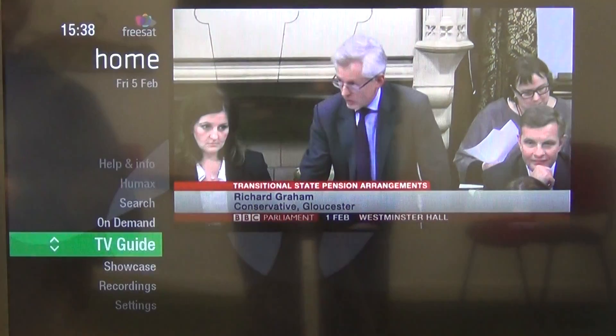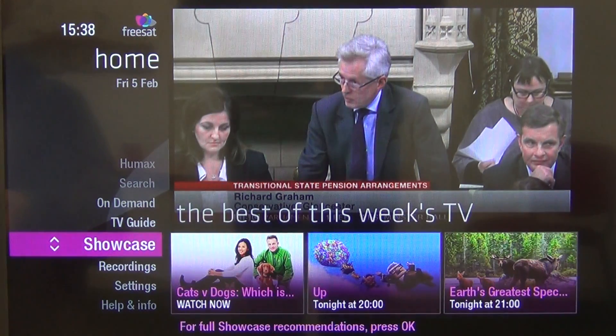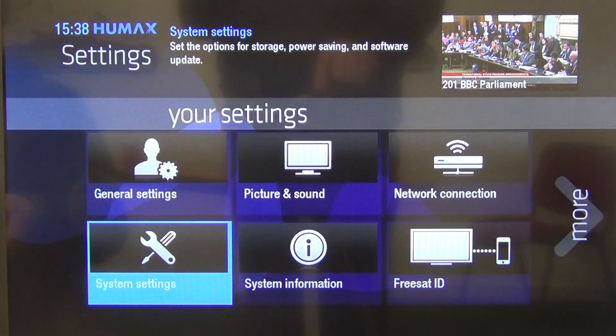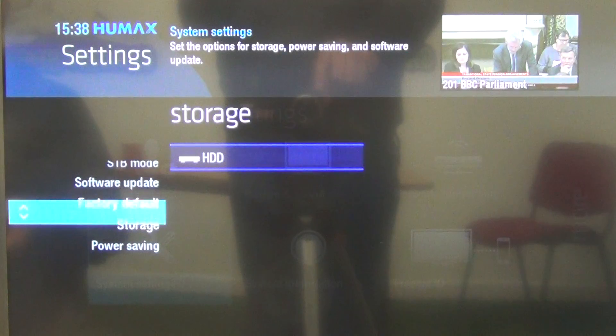So what I'm going to do here is just hit the home button. I'm going to come down as far as Settings, and I'm going to select this. Then we're going to come down as far as System Settings, and I'm going to arrow up as far as Software Update.